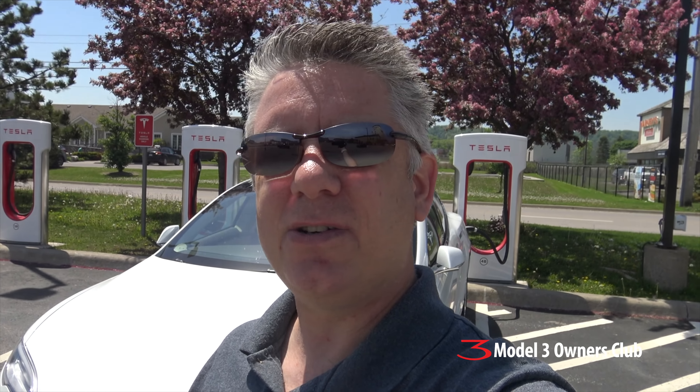Hey everyone, it's a beautiful day, we're outside. I want to apologize for the noise from the wind, but I thought I'd take this opportunity and do a quick impromptu review of this 100D Model S that I've been given as a loaner while I get some work done on the Model X. I'm going to tell you a little bit about what I don't like about the car and some of the things that I do like about the car, so if you're thinking about getting one of these cars maybe this might help you a little bit.